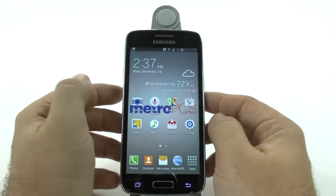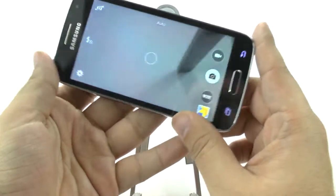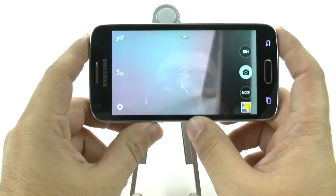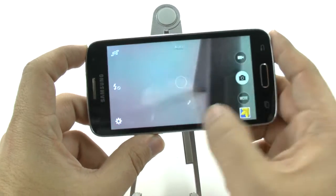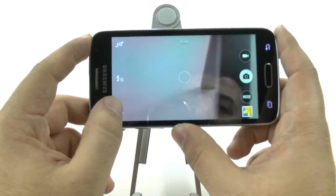We're going to go into the camera and then show you how to get the best quality for it. The first thing is going to be just a basic layout. You have your photo taken right here, video taking, modes, and settings. So let's go into the settings.